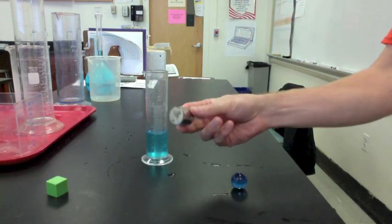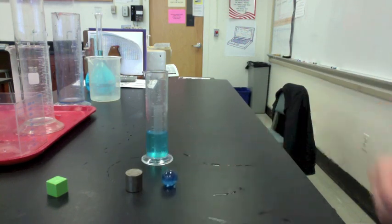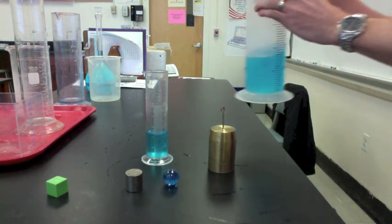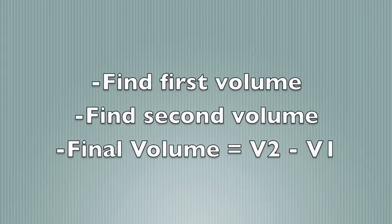The same process can be used for objects like a cylinder or a sphere. To find the volume of a larger object like this, you would need a bigger graduated cylinder, but the process is the same. Follow these steps to find the volume of an object by displacement.